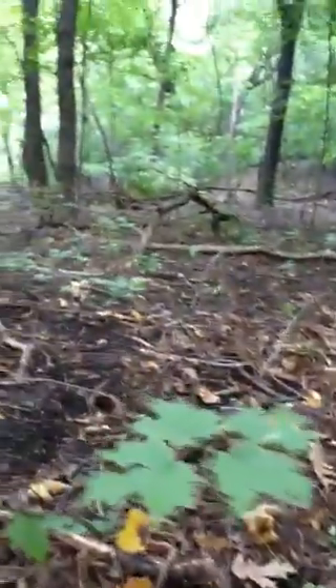We've got some little baby maples right here, but also some buckthorn scattered in with it. Just an interesting observation as I'm hiking around today.